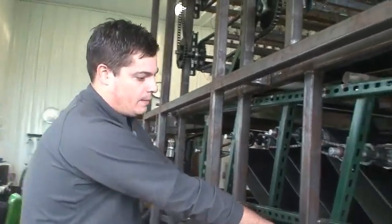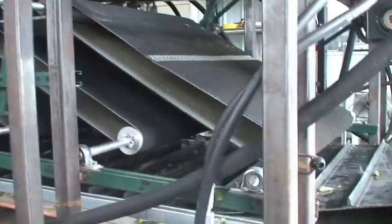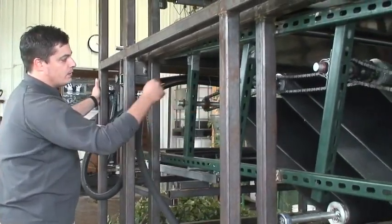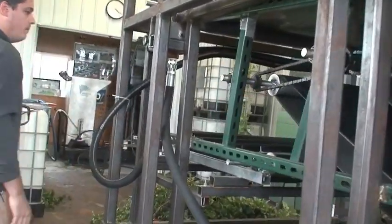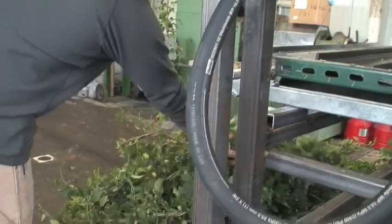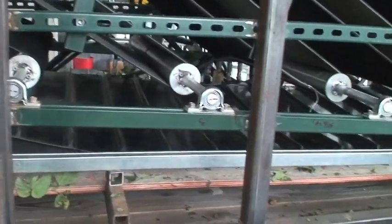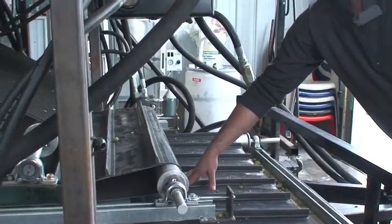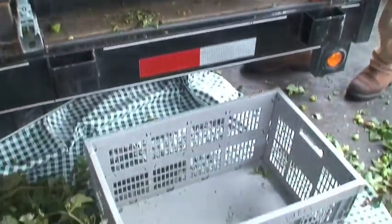The hops roll downhill and end up on the conveyor belt underneath. The rest of the hop plant that's been stripped off the bind — the leaves and the lateral stems — are brought to the back of the machine where they land on what we call the trash conveyor, and the trash ends up on the back end of the trailer. The hops are on the bottom belt and are brought to the front of the machine where they're dumped onto the transverse belt, which brings them ultimately to a bin.